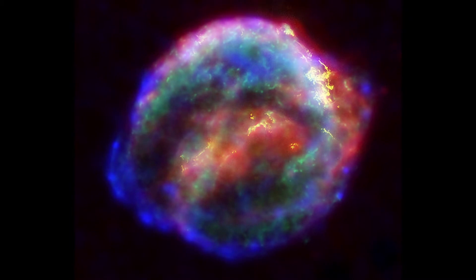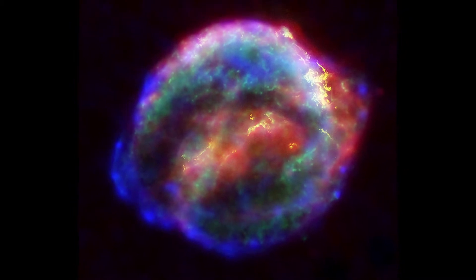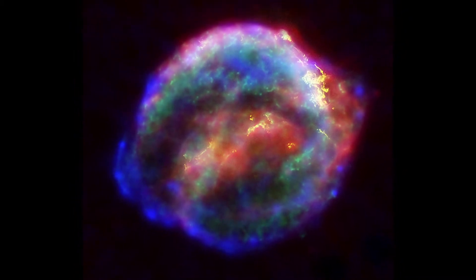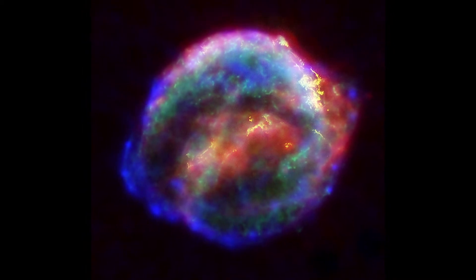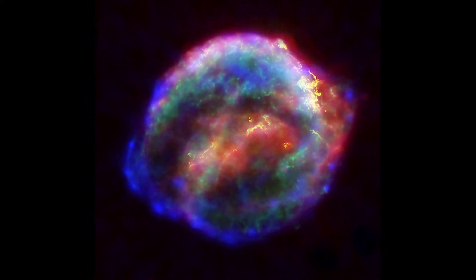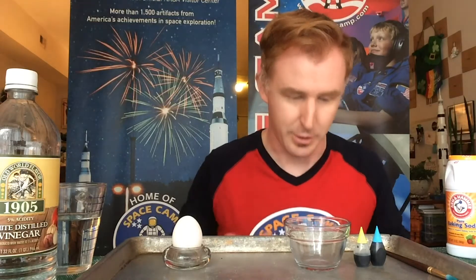A supernova is a star that has exploded and ejected all its gas and mass in all cosmic directions, creating a bright, beautiful, and colorful end to its star life, yet an equally bright, beautiful, and colorful beginning to a life for baby stars. Now, let's get started.